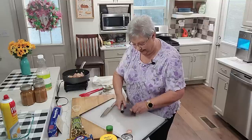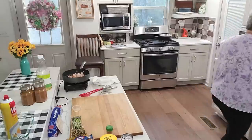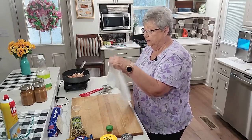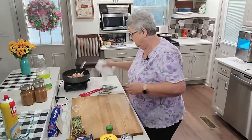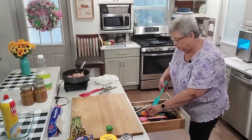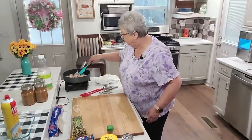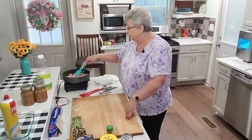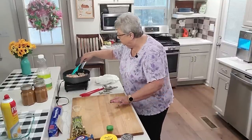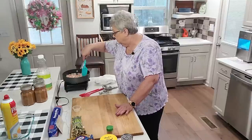Hear that sizzling in that pan. Now let's get rid of this board. Wash our hands again. I use plastic when I'm cooking and cutting up chicken. In this pan we just want to get some good color on it because it's going to finish cooking in the oven. We're going to kind of break them apart so they're all in individual pieces.